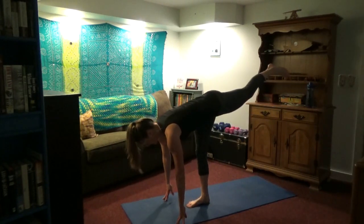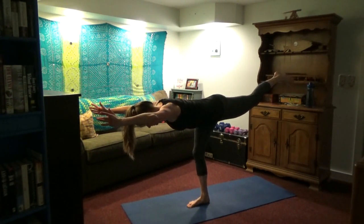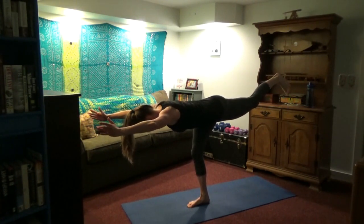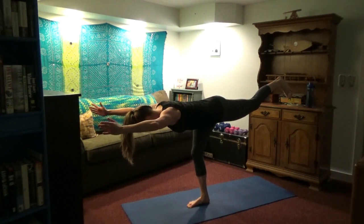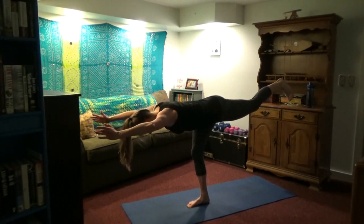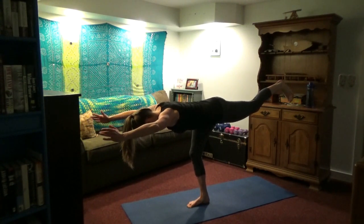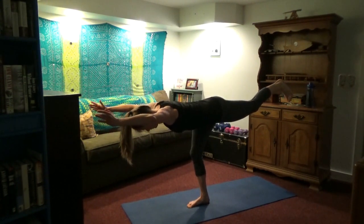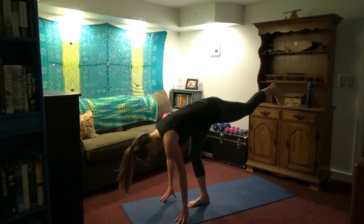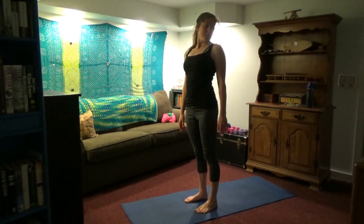Inhale, left leg comes up. We're coming into warrior three. If you need to leave the hands down, that's fine — use it as a stretch. Otherwise, you're trying to lift the arms and the left leg up, so your back is straight and you're balancing the whole body on just your right leg. Bend your knee just a little bit, don't lock it out. If the arms overhead are too much, you can just leave them in prayer posture. Come on down, roll up — nice job.